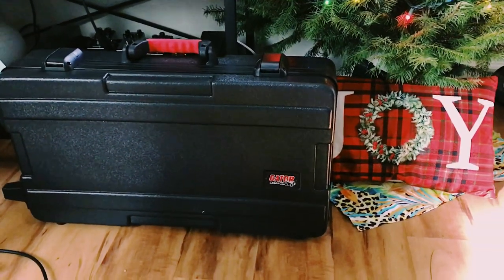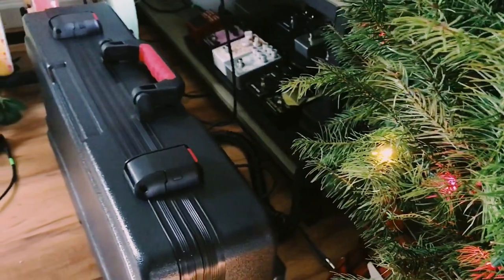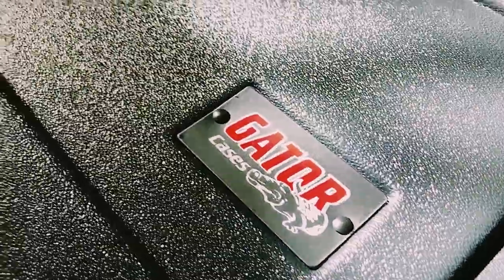Hey y'all, this is the Helix Floor Case from Gator Cases. If you know a friend or family member who plays through a Line 6 Helix, then I highly recommend this as a gift this holiday season.